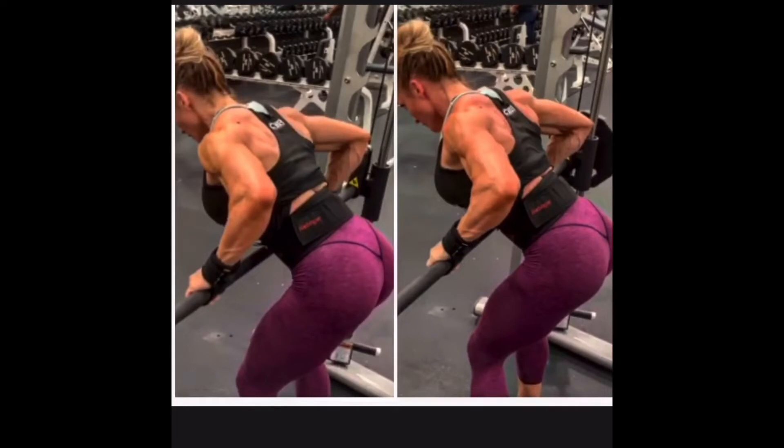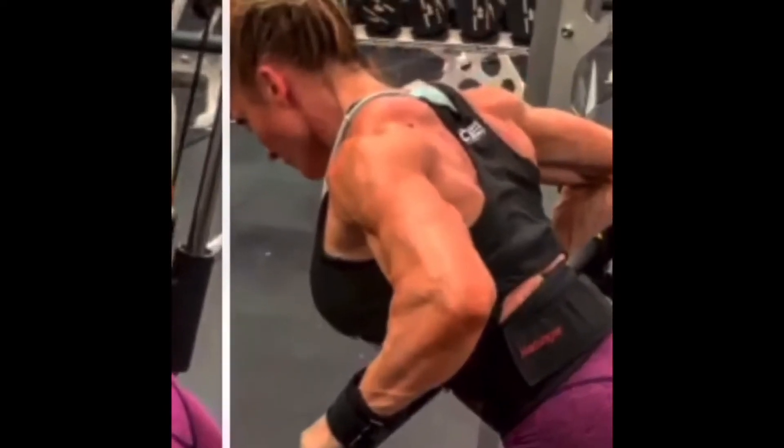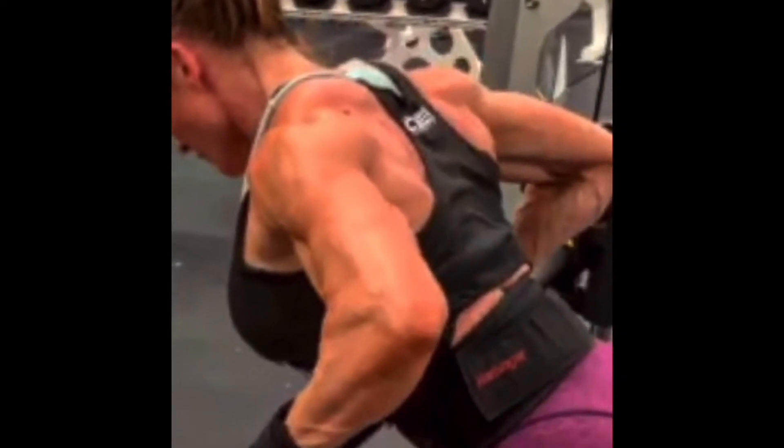I want you to notice how much more of a connection you can actually see in the muscles. The left was done slower, going through the motions. On the right, the muscles are popping more — you can see the traps, although I'm trying to take my traps out of the equation as much as possible, they're definitely popping more.